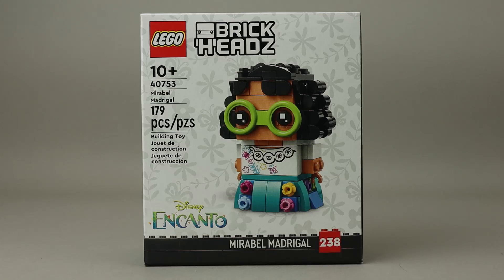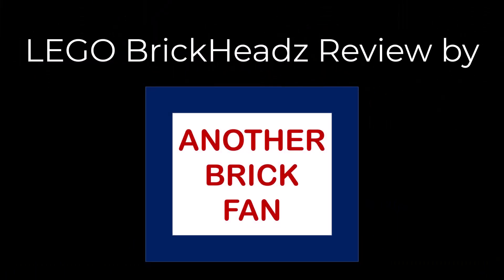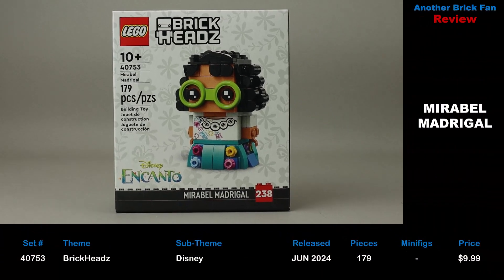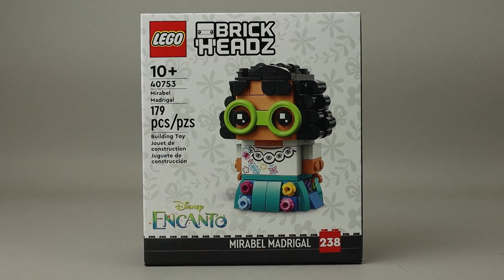Another BrickFan with a BrickHeads review — this is Mirabelle Madrigal. This is set 40753, released in June 2024. It has 179 pieces and cost about $10 when it was released. This is BrickHead number 238, and this is Mirabelle, who is one of the characters from Disney's Encanto.